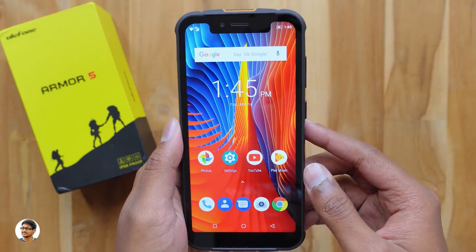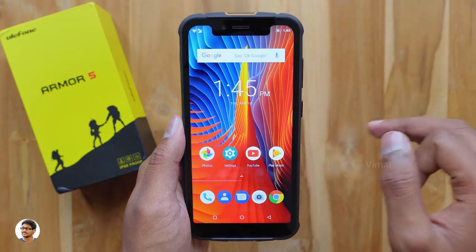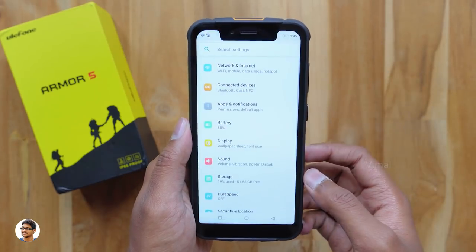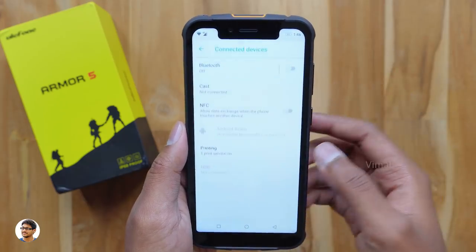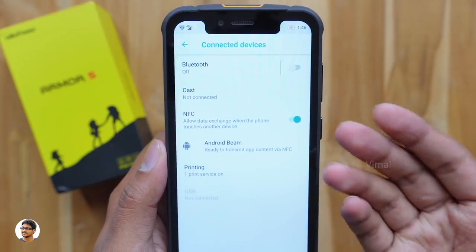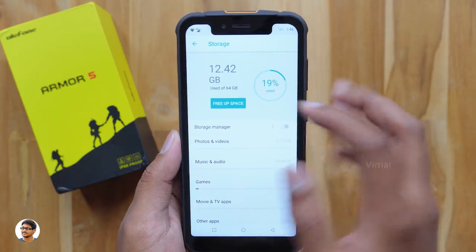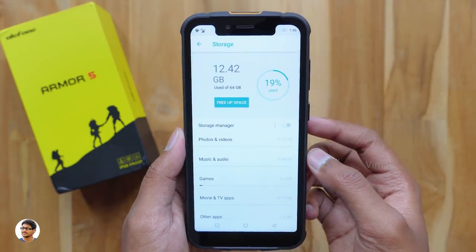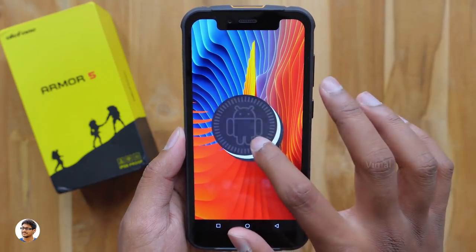Face unlock is working very well — accurate and unlocking the phone about 90% of the time. The home screen uses a Pixel-like custom launcher; swiping right brings up Google Now and swiping up opens the app drawer. The interface is very smooth. The notifications panel looks similar to stock Android. In settings, a special feature is NFC — unexpected on such a budget phone. Storage is 64GB with about 51.5GB free after installing a few apps; you can expand via microSD. The phone runs Android 8.1 Oreo with a May 2018 security patch.